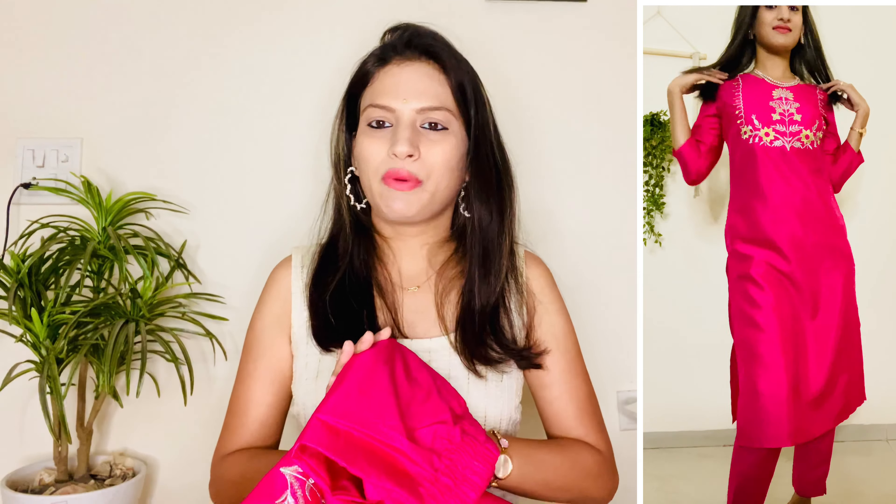In functions, this kurta set is very pretty because this type of color is very ethnic and appropriate. And if you are married or a newly-wed bride, you can invest in this type of kurta set. It is very lightweight and affordable — I purchased it for only ₹650, so that is a good deal. I ordered it from the Sangria brand. My size is extra small. I highly recommend the Sangria brand for ethnic wear because their collection is very amazing and we get a lot of good products at a good price.